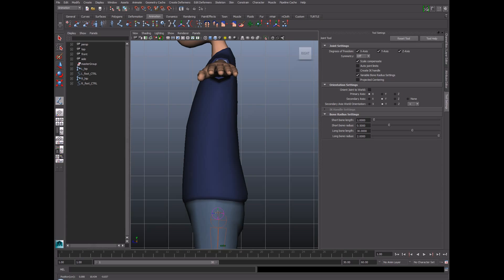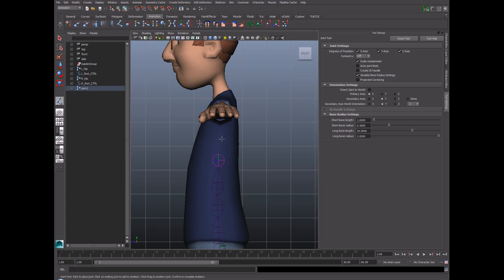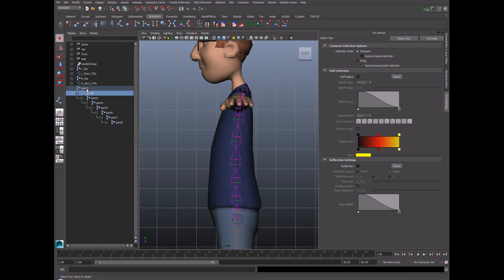I'm going to start at the bottom and create the first couple of joints especially really close to each other. One reason is that the lower part of the back is going to be the most flexible part, and I'm also going to begin the IK spline solver there. I'll finish off with maybe 7 or 8 joints, which you can see in the outliner, and then I'm going to rename them and add the IK spline solver.